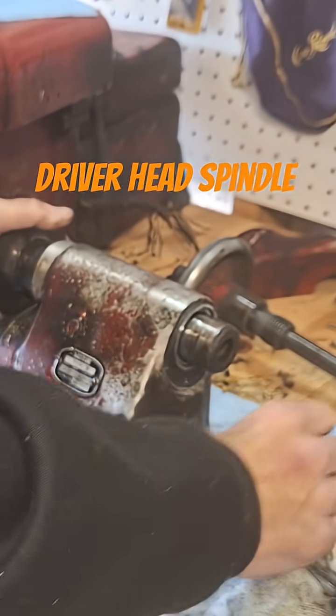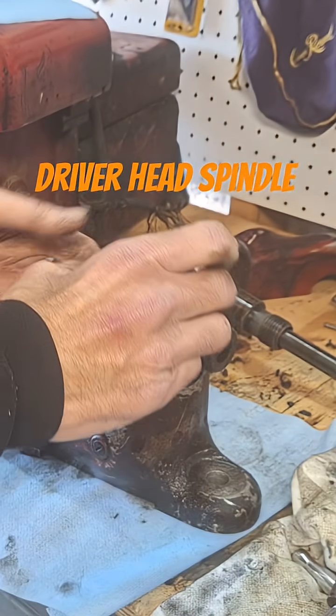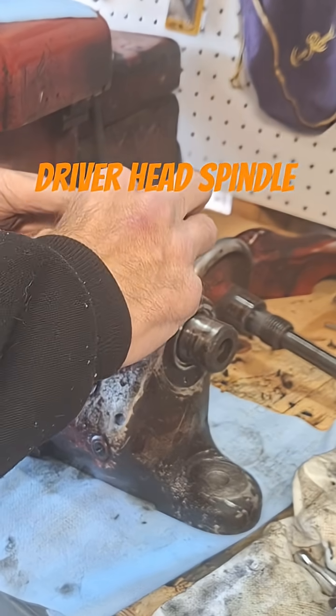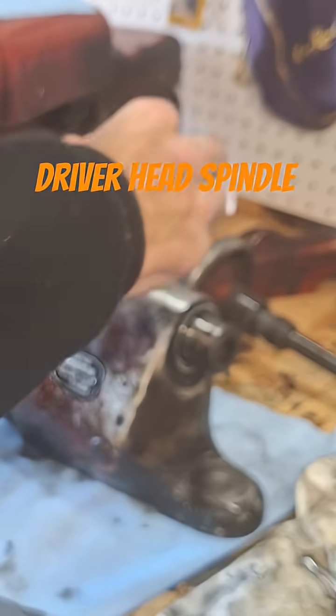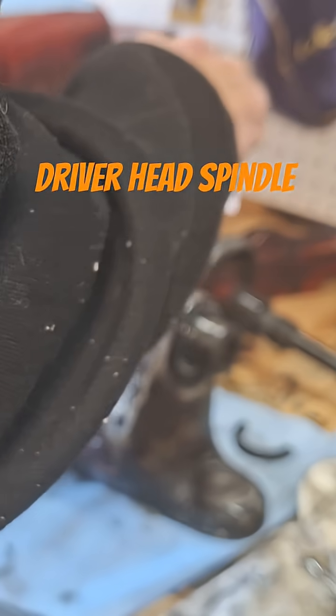Taking it apart, you've got this piece here which sits over top of this — it's got a carbon seal in it, a very old broken carbon seal that came off.